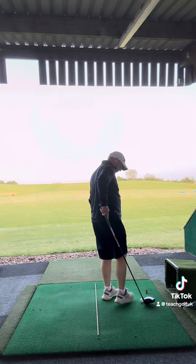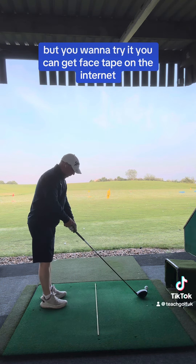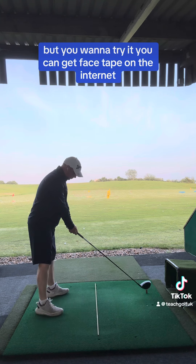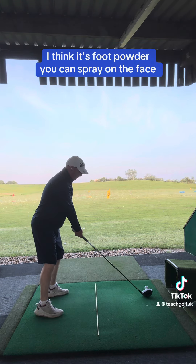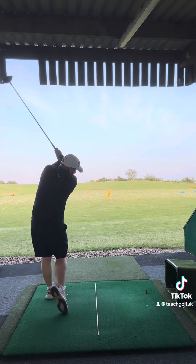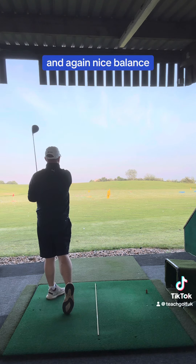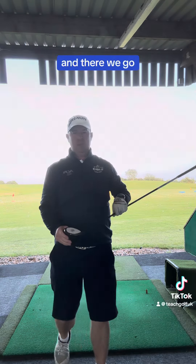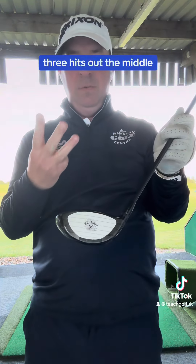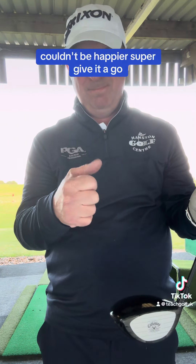That's my second attempt — got lucky, right next to each other. Last attempt, feeling a little bit of pressure now. You can get face tape on the internet, or you can use foot powder you can spray on the face. There we go — all of these are nice shots, nice balanced follow-through, nice and controlled. Three hits out the middle, couldn't be happier — superb, give it a go!